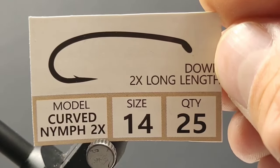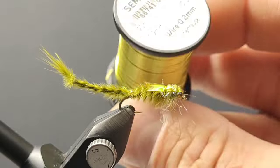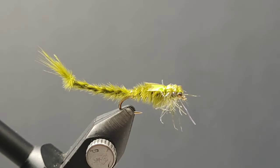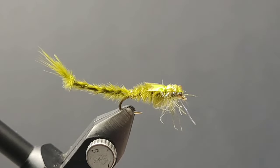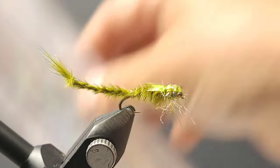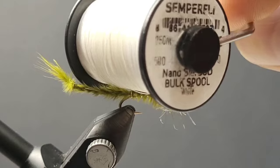I'm going to be using Togen's Curved Nymph Hooks in size 14. I'll be adding Semperfly Straggle String — this is Pale Olive — paired with Semper Wire, 0.2mm Chartreuse. For the tail and body, some select Marabou Plumes in both Olive and Light Olive. For the shell back, I'll be adding some Scud Back with a little bit of Semper Flash underneath to give it some sheen. To wrap it all up, using none other than Semperfly Nano Silk.